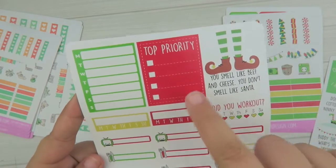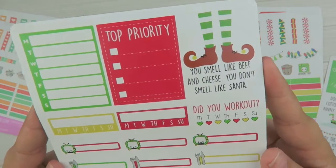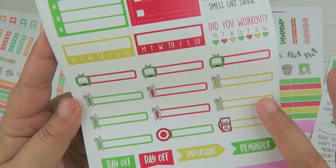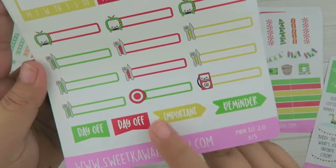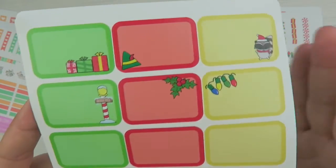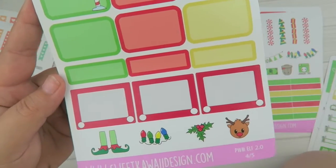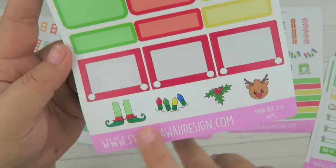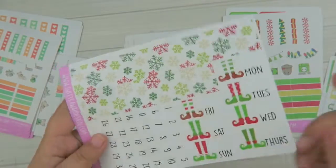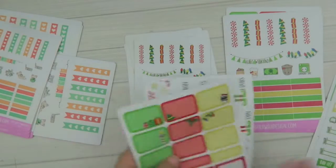You also have the new blank schedule, a top priority sticker with him telling the fake Santa that he smells like beef and cheese, hydration and 'Did you work out?' icon stickers, day offs, important and reminder stickers. For the half boxes there are regular half boxes and Etch-a-Sketch half boxes, some cute little guys, a large snowflake sticker, and date covers shaped like the little elf shoes.